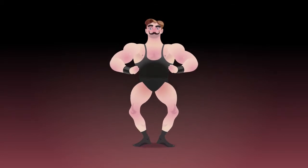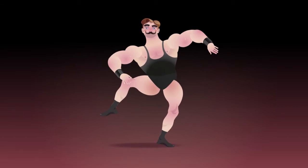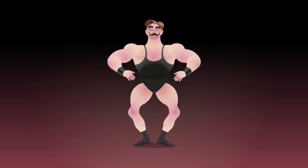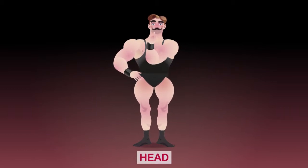Look at this gymnast — doesn't he look fit? If you want to be as fit as him, you'd better do a lot of exercise. Well, for now we're going to name the various parts of his body. You should pay attention if you want to learn them. Let's start with the upper body first.